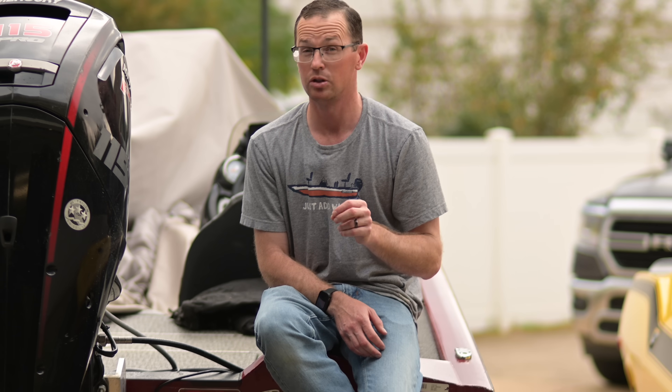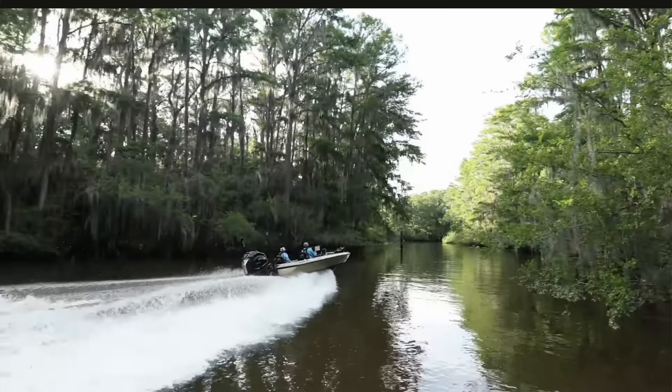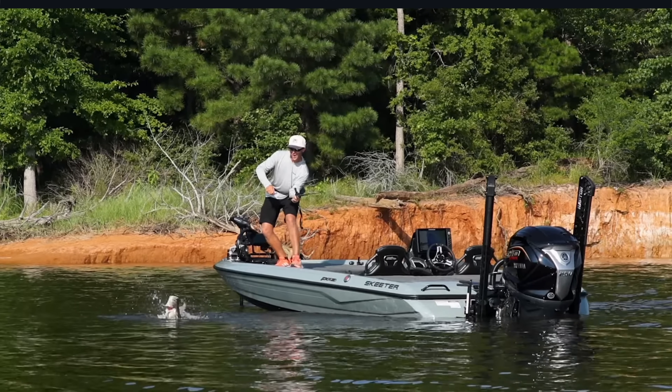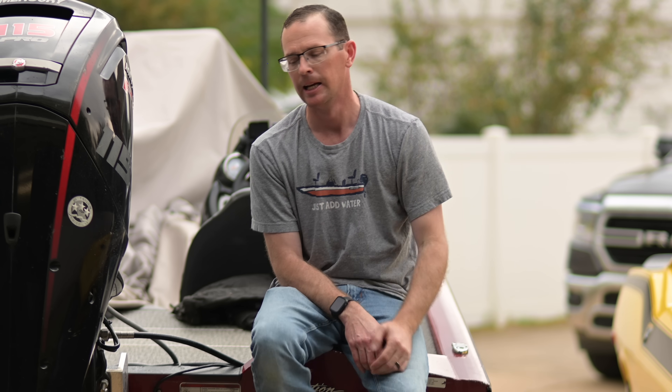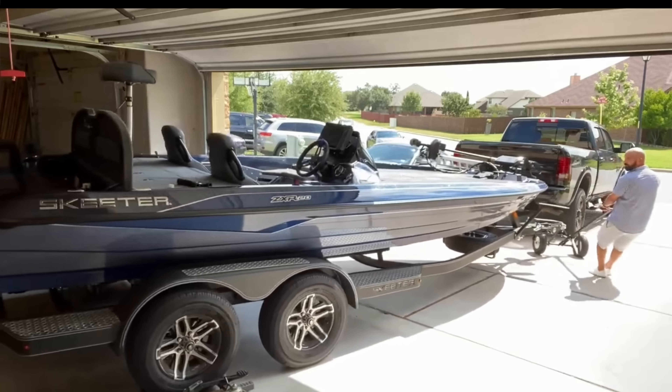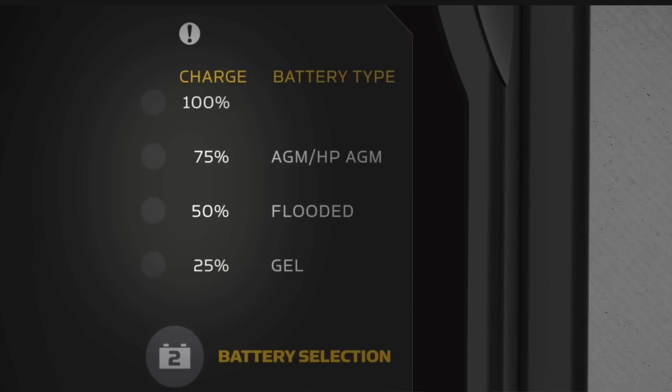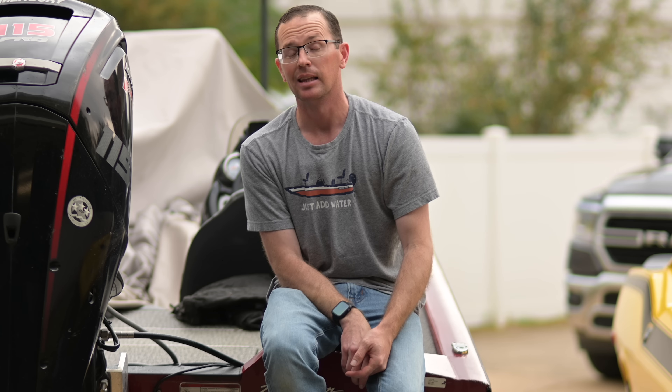You're probably in one of two boats. One: you go to the lake and fish for six, eight, ten, twelve, or even 24 hours. As soon as you get the boat back in the driveway or garage, you plug it in and charge it up. You want your batteries to be topped off and happy, right? That's great for your lead acid or AGM battery, but that is not great for your lithium battery — and we'll talk about why.